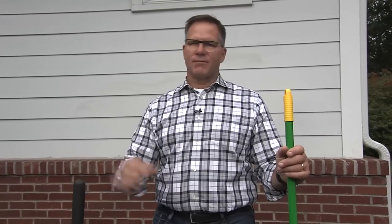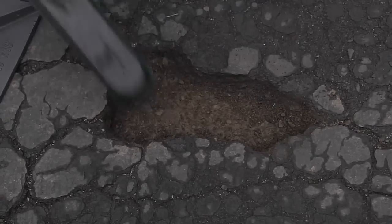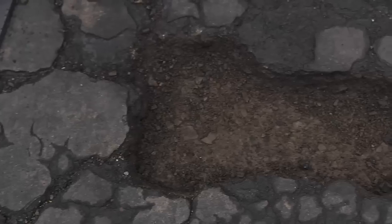It all starts with preparation. You've got a hole in that area, and you need to get all that loose material out of there. Use a broom, use your hand — whatever it takes to scoop out all that loose gravel, dirt, or debris — so you have a nice solid base to put the patch in. That's true no matter what kind of product you use. Also make sure that any failing asphalt around the perimeter gets removed as well.